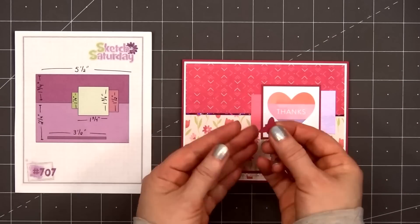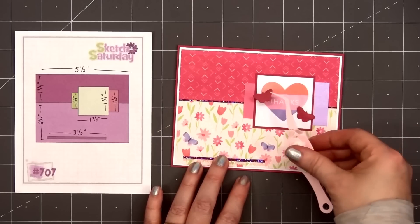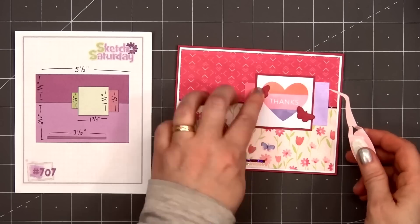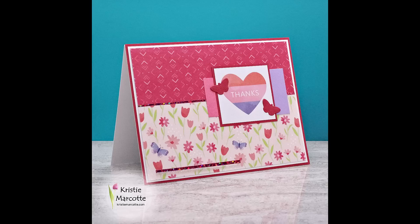For a final finishing touch, I'll add two of the Silhouette Butterflies — this is a die that's included in the kit. I cut them out from the same pink cardstock. I'll add one butterfly on the right side of the heart and one on the left side more toward the top. So there is my finished card, and this is card number 2.